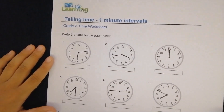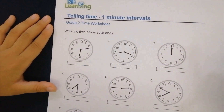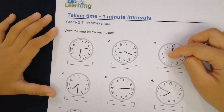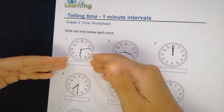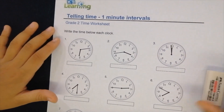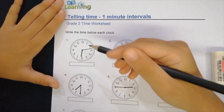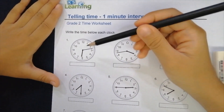Okay, now let's do this second sheet. It's a little bit different — it has the clock hands already drawn but there are no numbers. So let's do this together — it's a little bit of a harder level. Let's start with number one.